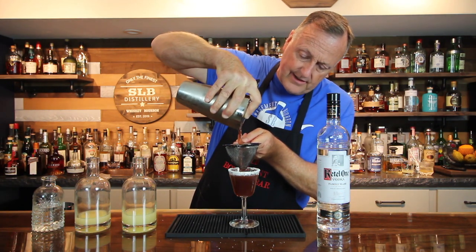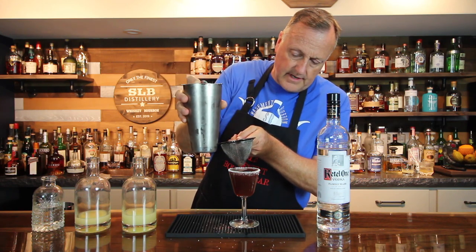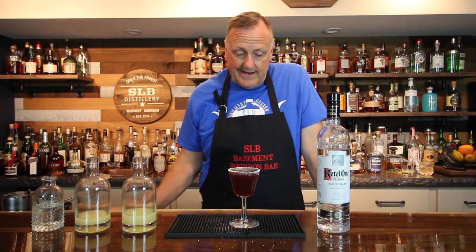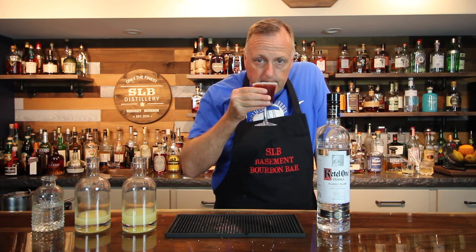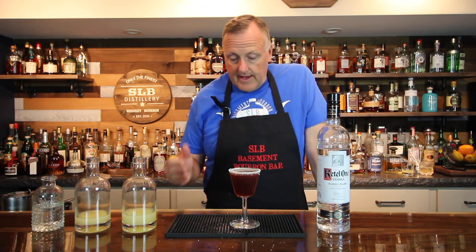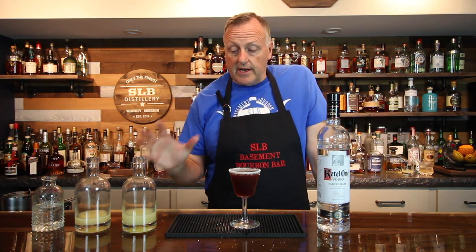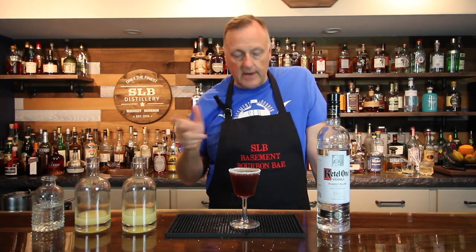A nice dark cocktail. There you have it — that, my friends, is a beautiful Black Gimlet. That's fantastic. The flavors just really mingle well with each other. I really love sharing the lemon and the lime juice together in this cocktail; I think it works out exceptionally well.